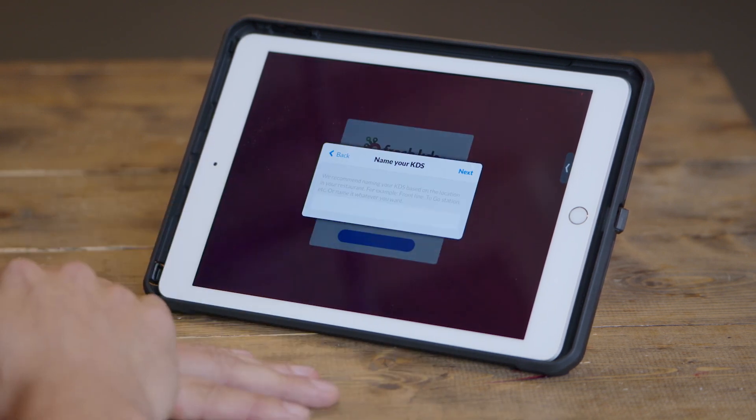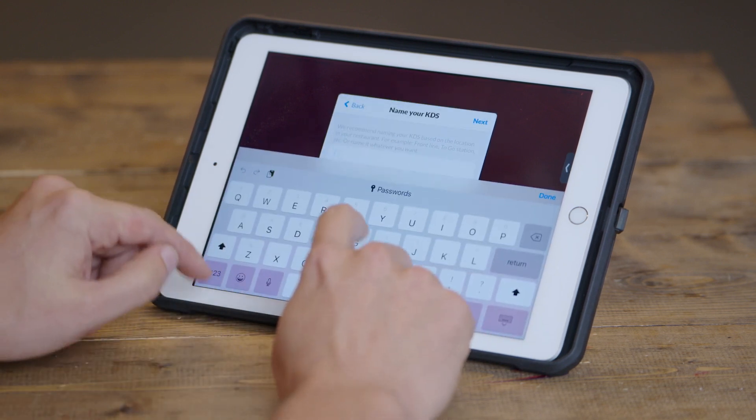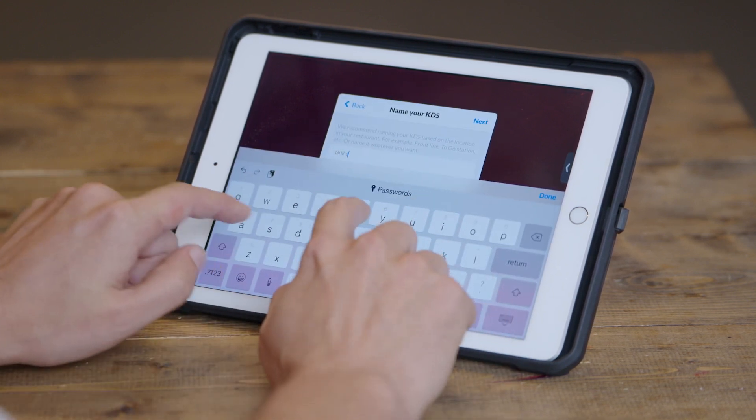You'll want to name your Fresh KDS screen, and we recommend that you name it something familiar based on where you're going to put this tablet in your food preparation area. For example, a lot of our customers will name their KDS Fry, Grill, or Expo based on where they plan on putting this tablet.